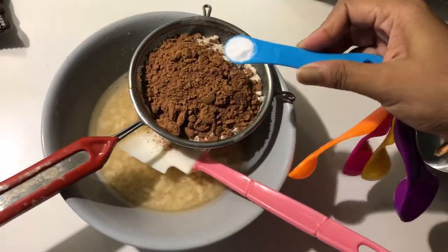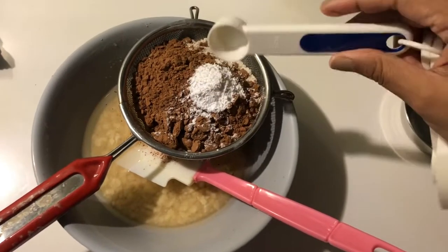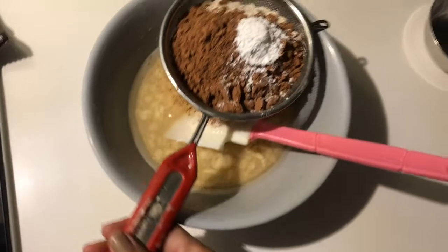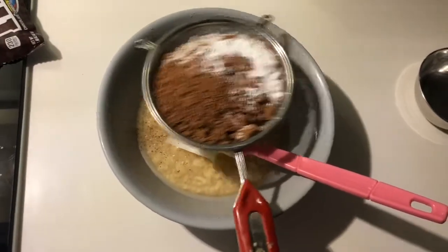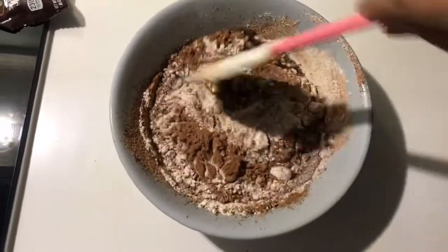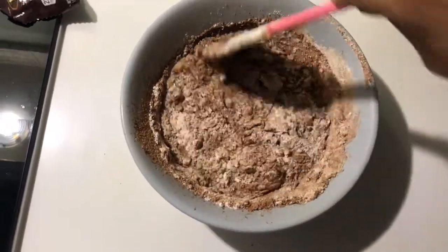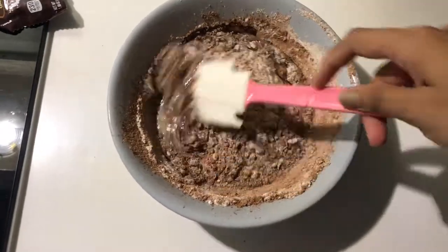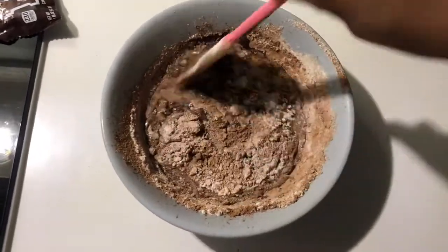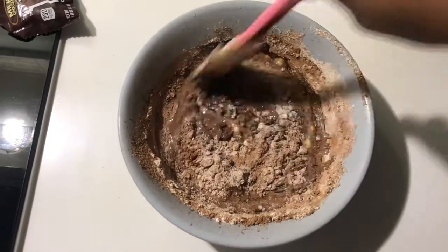Now let's add the dry ingredients: cocoa powder, 1/4 teaspoon of baking soda, and 1/4 teaspoon of baking powder. Mix it in, then add the remaining dry ingredients and fold using a cut-and-fold method. Pour it and fold — don't overmix.